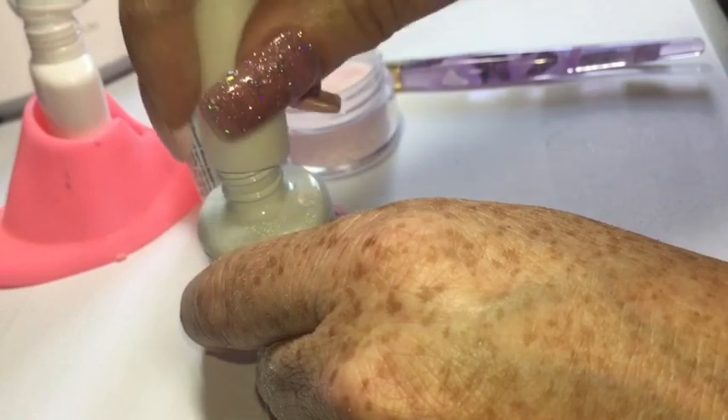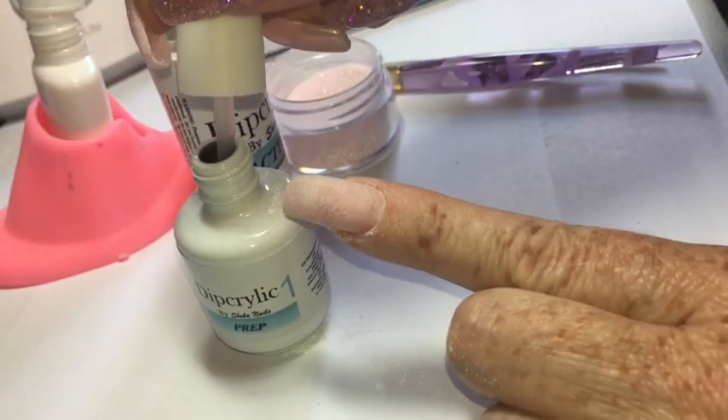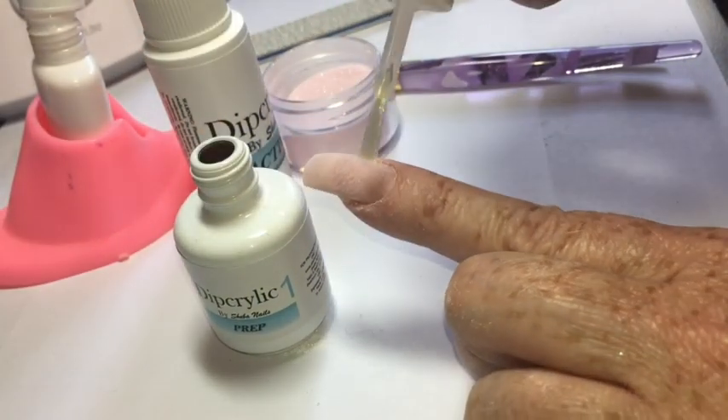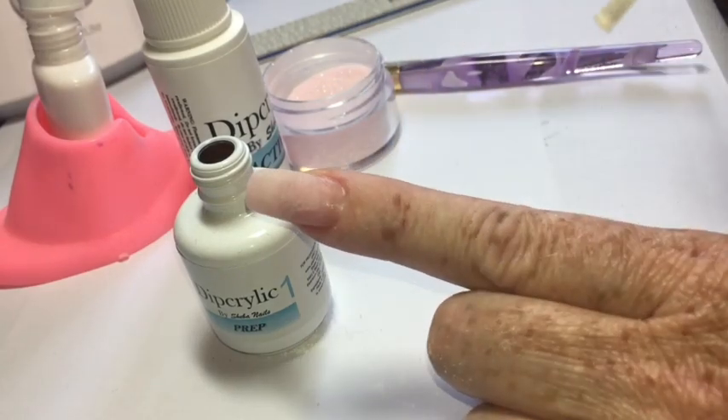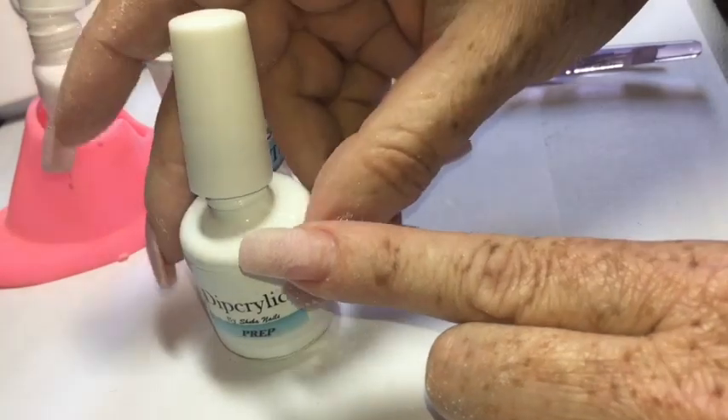Next, we're going to start the product application. This is step one, the dip acrylic prep — it's a nail dehydrator and it really does prevent lifting. I apply it only to the grown-out area, but if you're really prone to lifting, you can apply it to the entire nail surface.